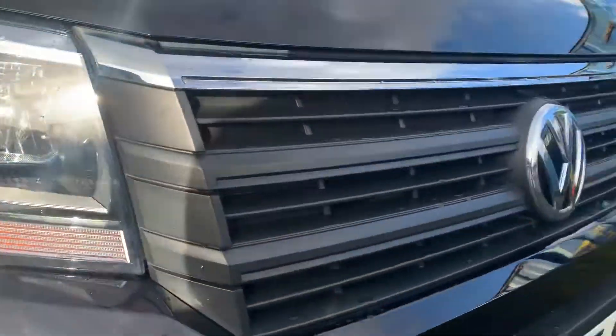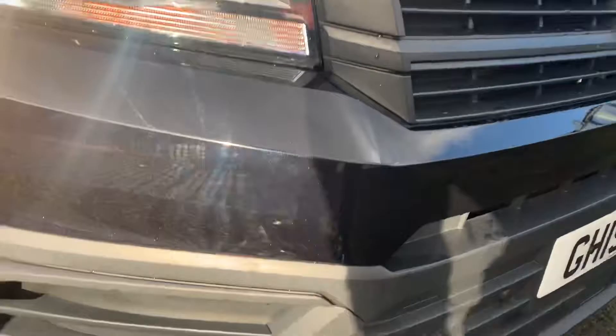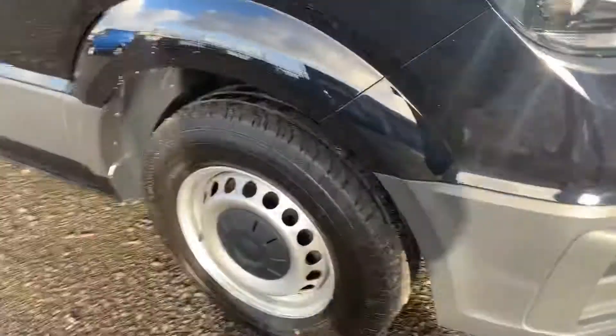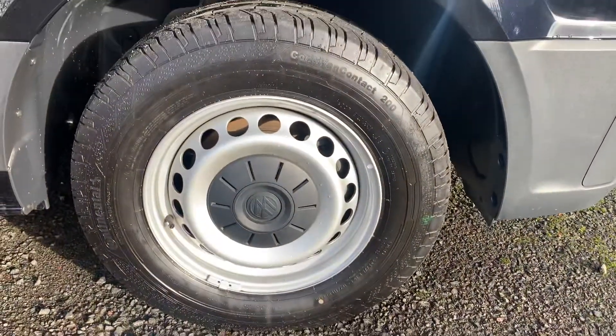Headlights here. You've got your chrome strip on the grille. You've got your front parking sensors towards the lower part of the bumper. 16 inch steel wheels.